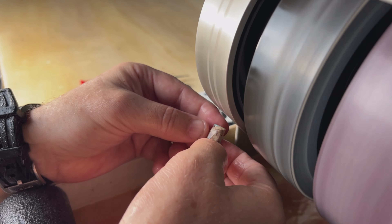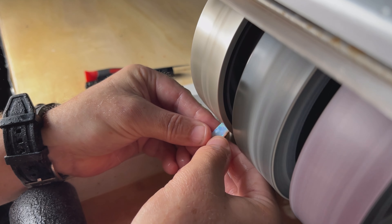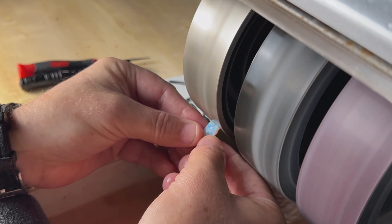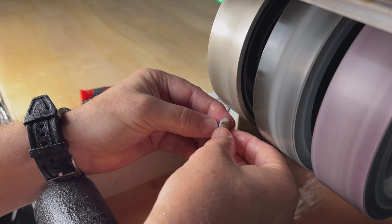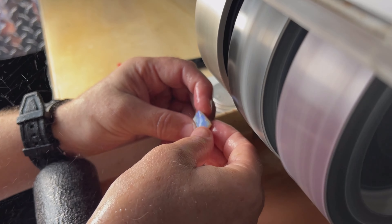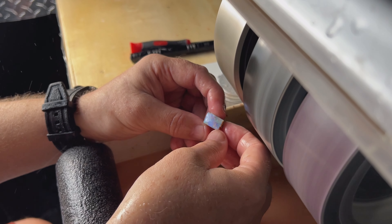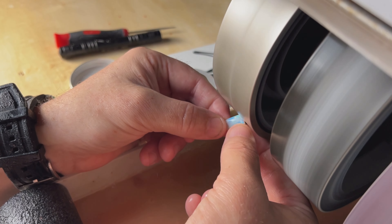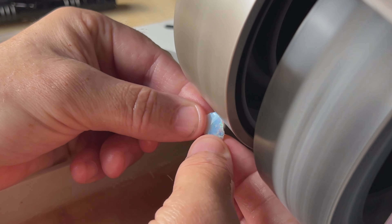We're working on the back of the opal now. This opal should come out absolutely beautiful, but I don't think this backing is going to last. You can see here — we're off to make a doublet. We're going to take this thin slice of opal and show you how to make a doublet.